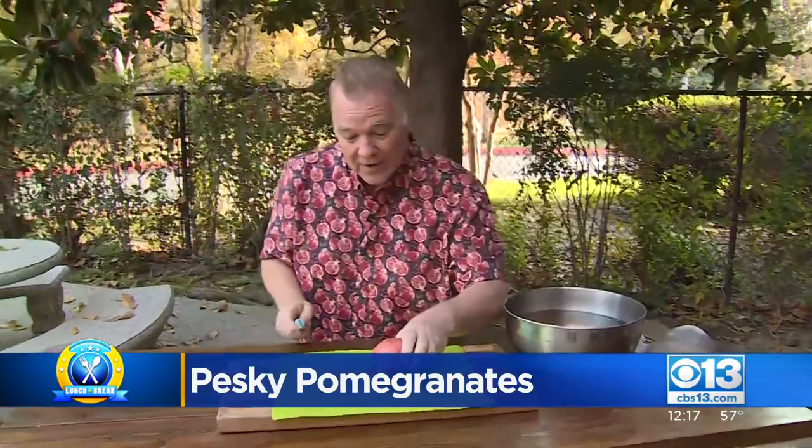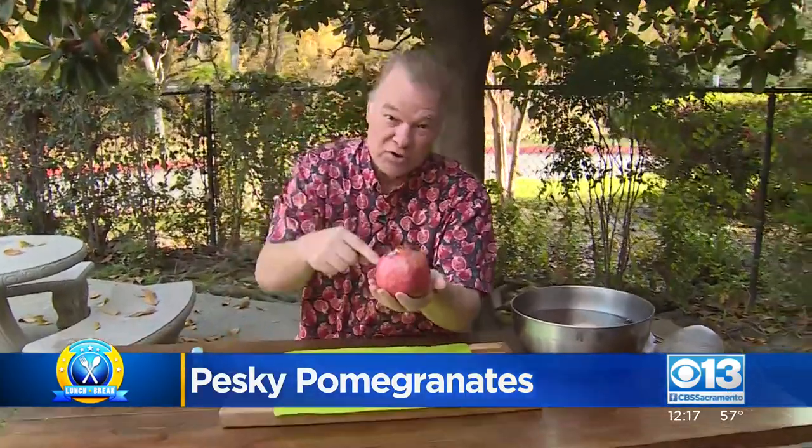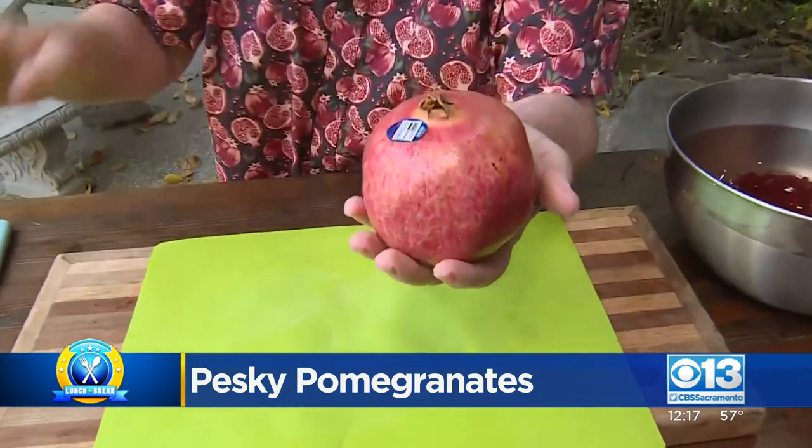But how do you get them out? Well, first of all, when you're picking out the best pomegranates, you just hold it in your hand. It needs to be heavy. Why heavy? The heavier it is, the more juice is inside — and that's what you're looking for.